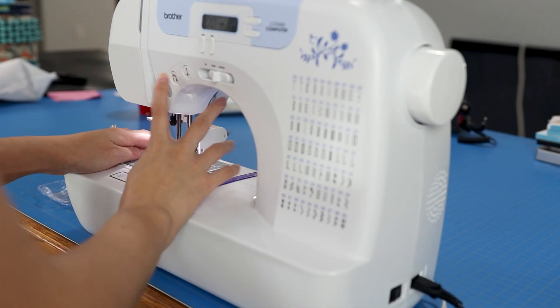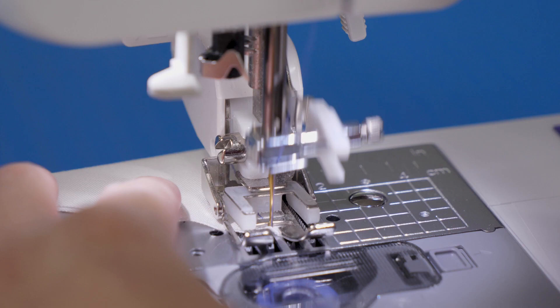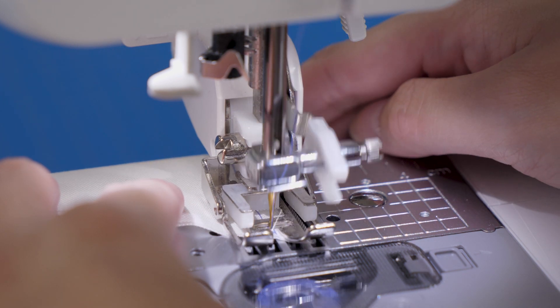I'm going to back-stitch again — hit that reverse button and move it forward.